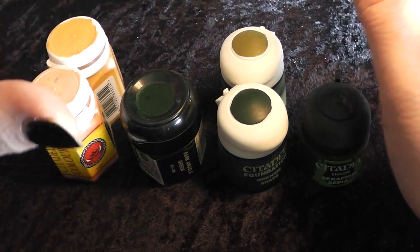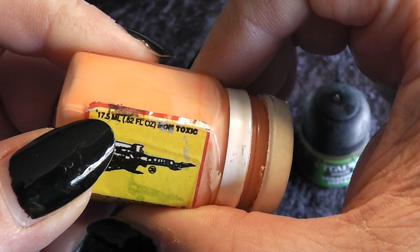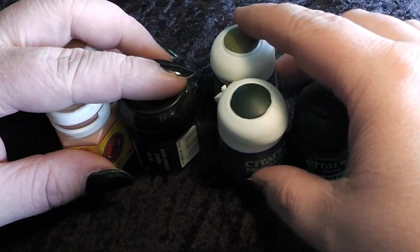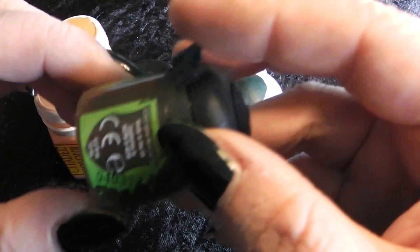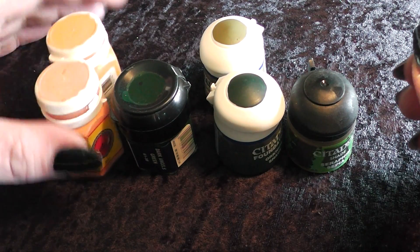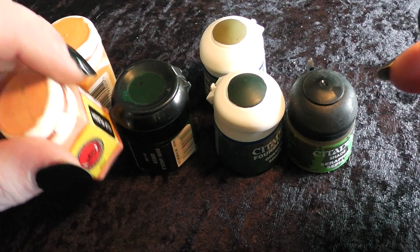The big problem people had was the price. For example, this old bottle had 17.5 ml of color. Since they changed to this pot size, it's always been only 12 ml for the same price. And the new ones also have 12 ml. So the discussion was never about quality — it was the price. You get more color for the same price from Vallejo, Reaper, or other brands, which always stick to the 17 ml pots.